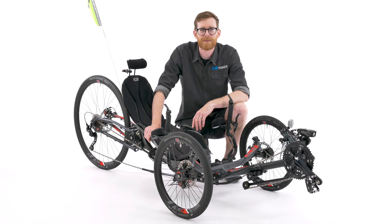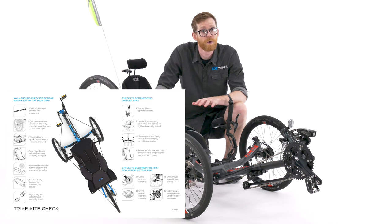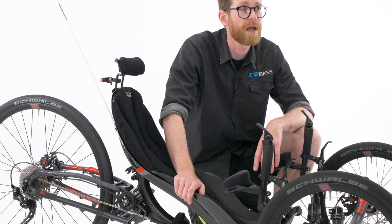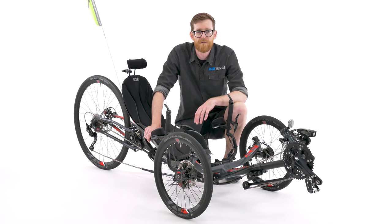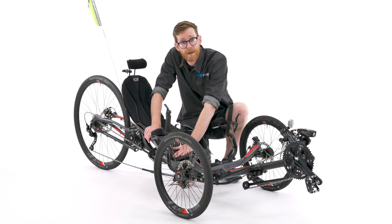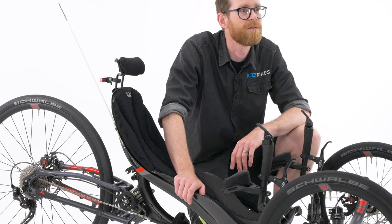Hi there and welcome to the Ice Tech Guide. In this instalment we're going to take a look at the pre-ride safety check or kite check. This is a quick and simple three-part check to make sure your trike is safe before every ride. It involves a walk-around check, a sitting down check, and a short riding check for which we'll obviously go outside and leave the studio.